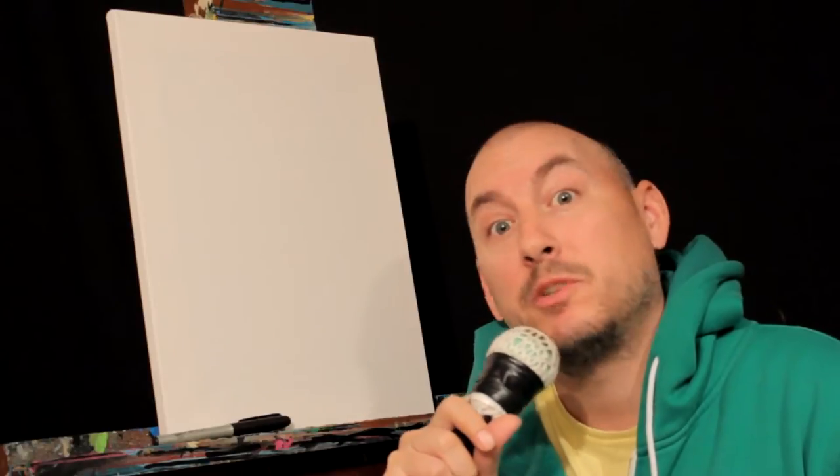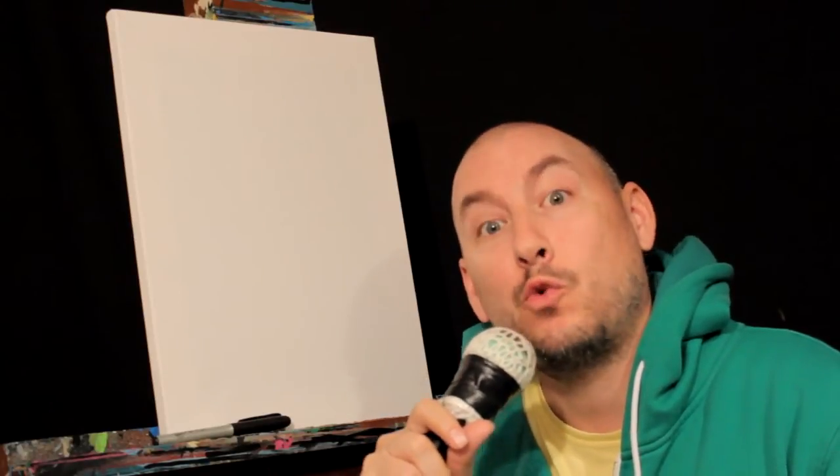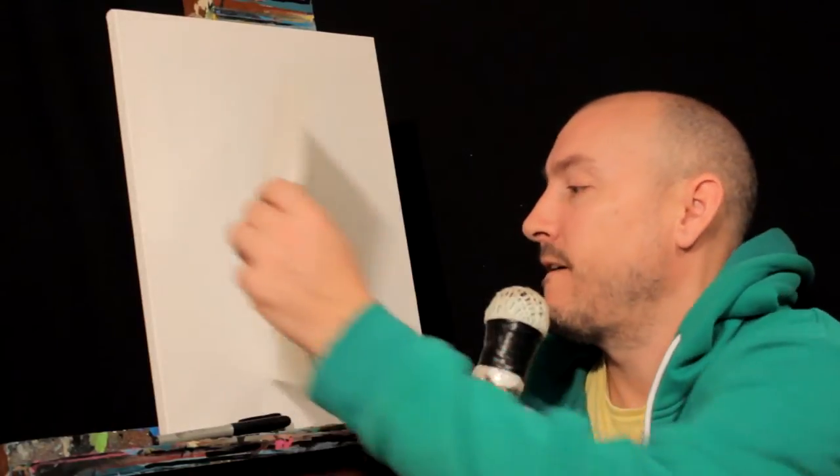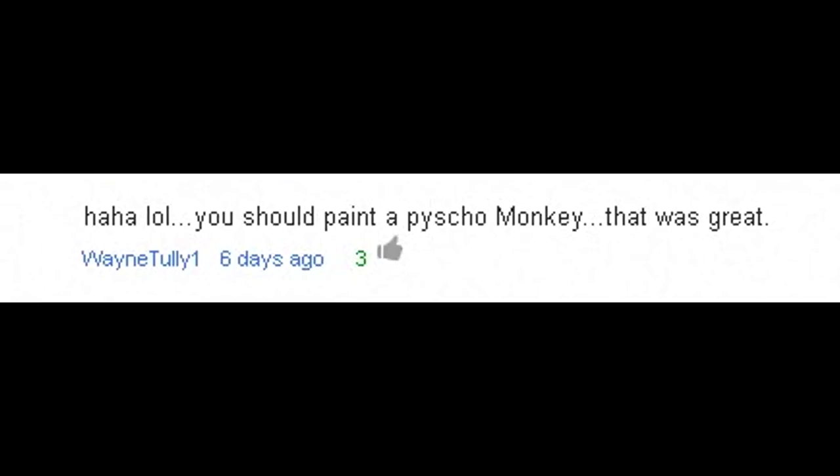Hey guys, how's it going? Welcome to another episode of live painting with your host, Rayart. That's me. And today we're going to be painting a psycho monkey. Thanks to Wayne Tully One.